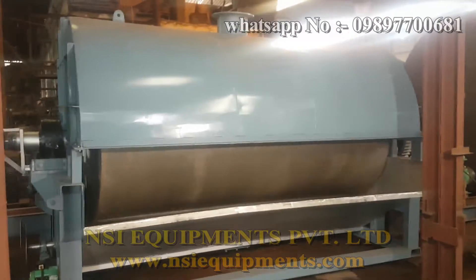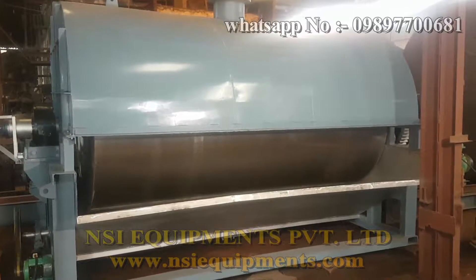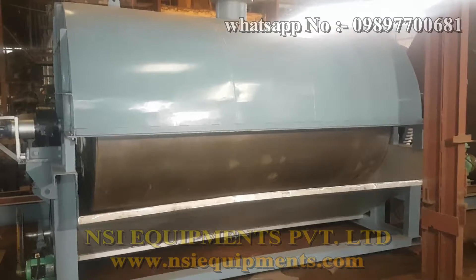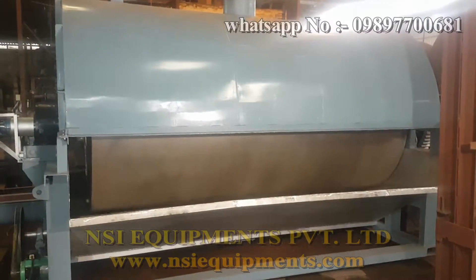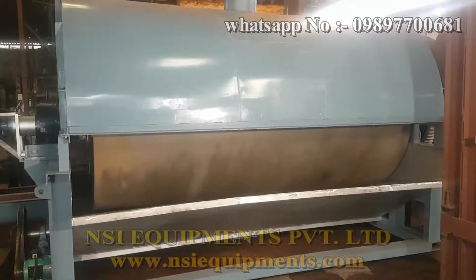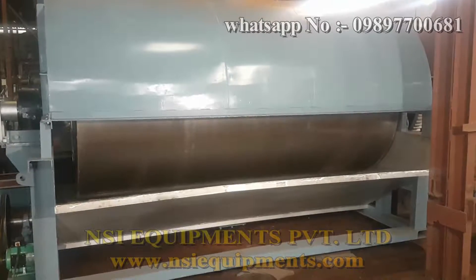Hello friends, this is a drum dryer which we have made and it is used for drying of slurries to powder. I will be showing brief details of the equipment, which you can see is running. This consists of a drum — the drum which is rotating. The rotating drum is injected with steam and this drum becomes heated up to dry the slurry into powder.